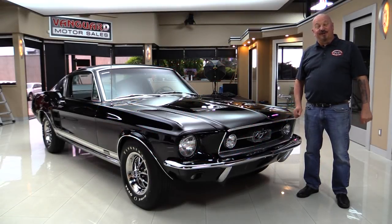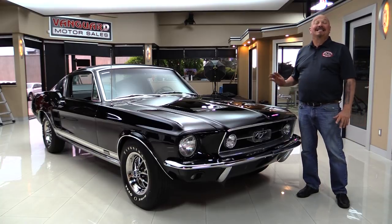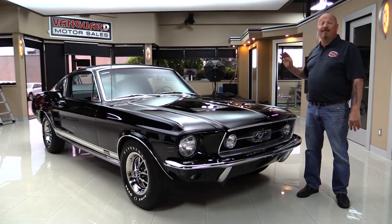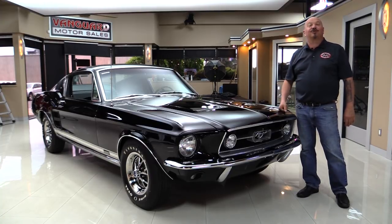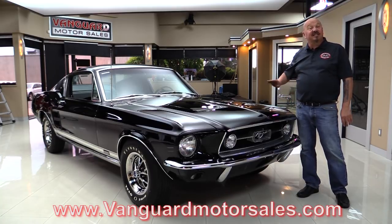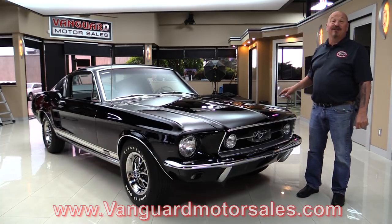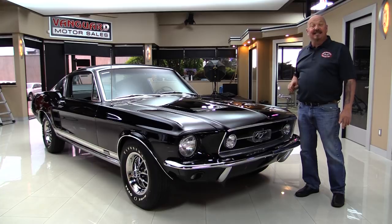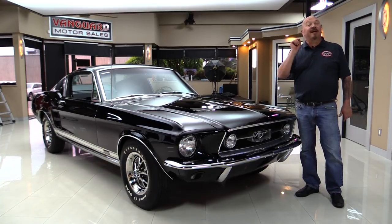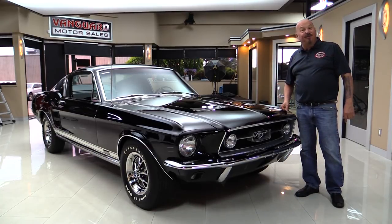Hey guys, welcome back to Vanguard Motor Sales. I'm Greg and this is a black 1967 Mustang S-code with a 390 under the hood, automatic, black interior. You're going to love checking it out. Go to the website at VanguardMotorsales.com. We're going to get it up on the lift so you can see the bottom side, pop the hood, look at the 390 and the air conditioning, check the interior and the trunk. Come on up and we're going to fire this 390 up for you now.